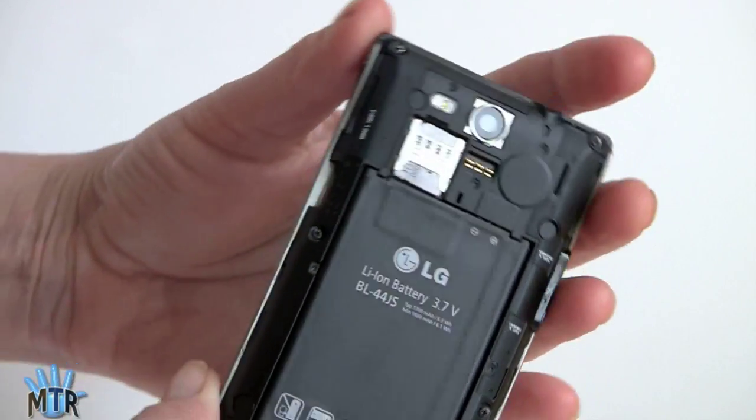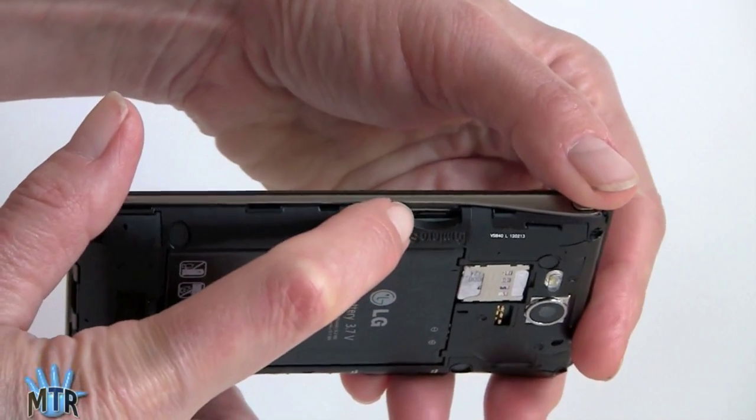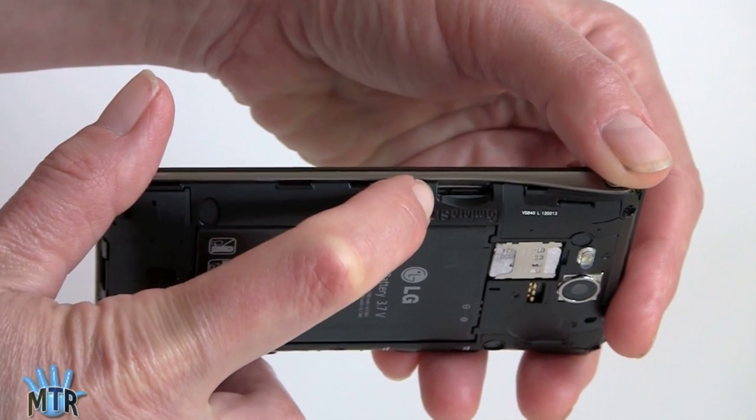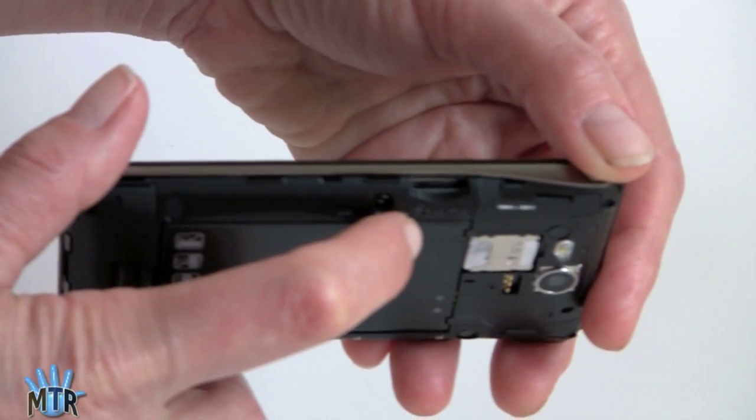There's also a micro SD card slot. The phone does not come with a card — it has 8 gigs of internal storage, and not all of that is available since some is reserved for the operating system. But for $80, that's fine — you can go out and buy your own card.